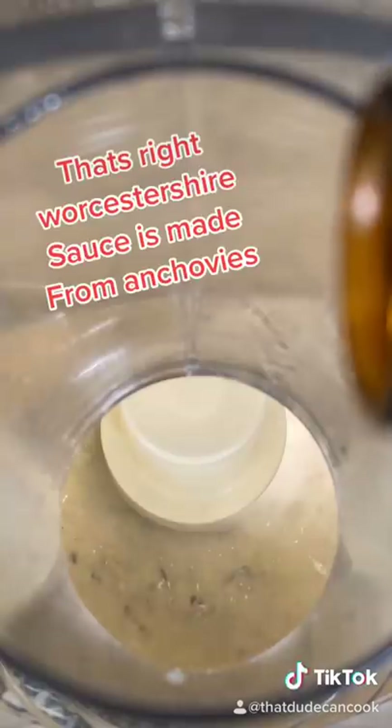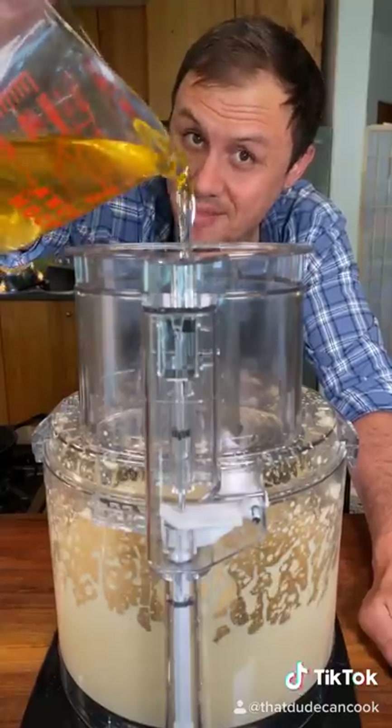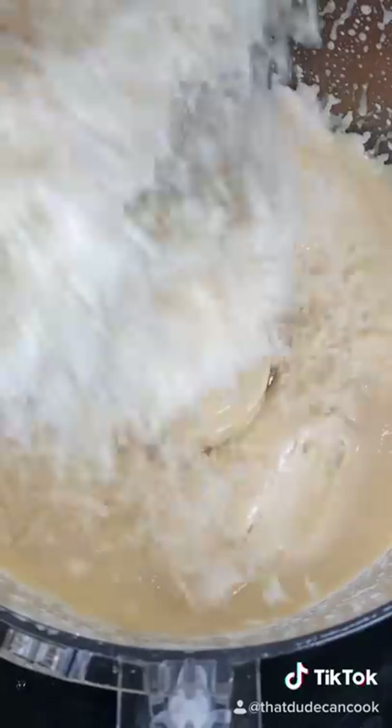Now add your anchovies. Now add your liquid anchovies. Stream in your avocado oil, lemon juice, and vinegar. Add your parmigiano-reggiano.